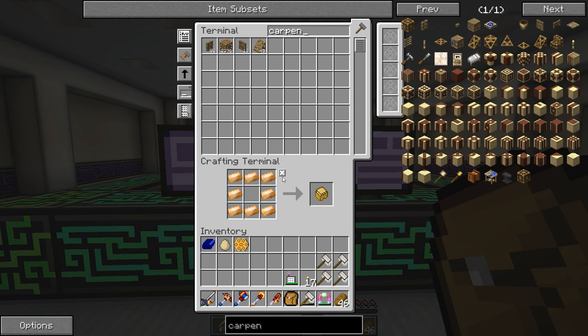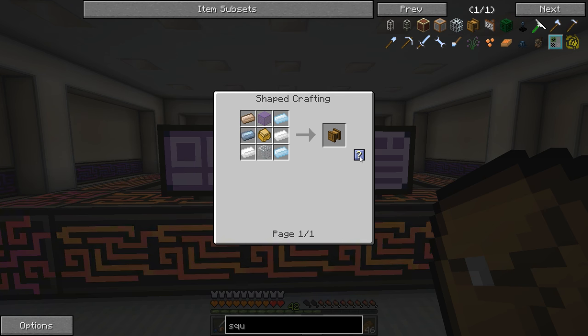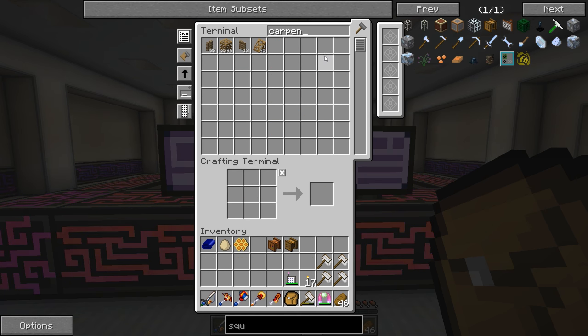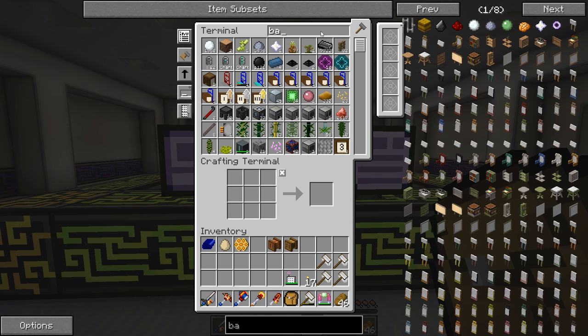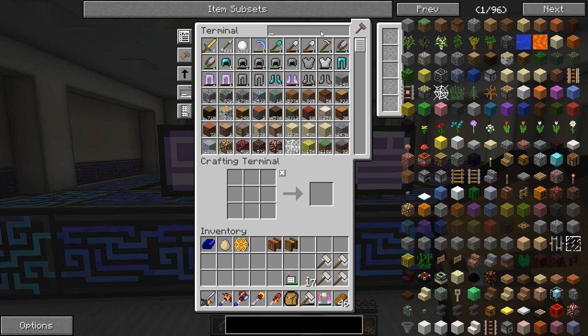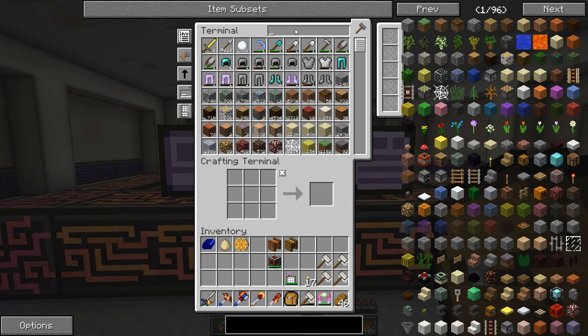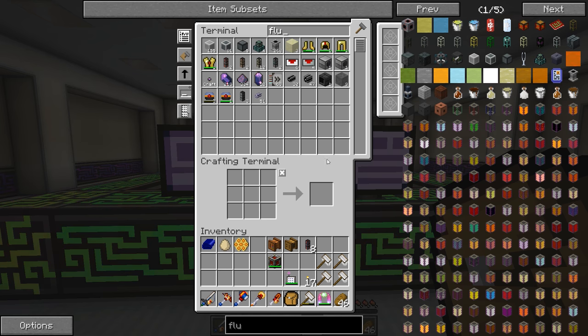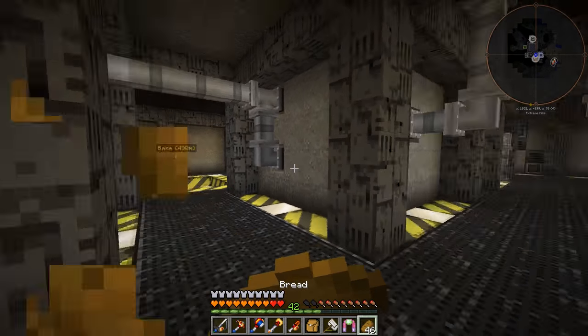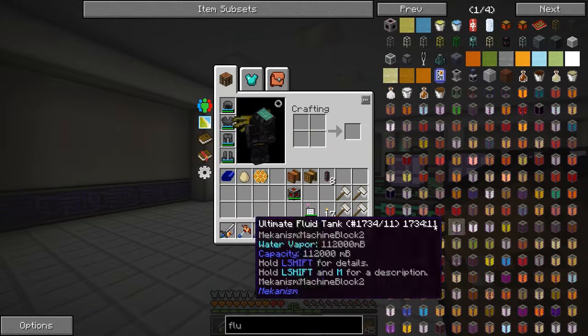Let's go ahead and make ourselves a carpenter — I need a sturdy casing. I also need a squeezer, so I'm going to need one of those as well. I'll need basically a battery, so I could use an energy cell. I've got a handful of flux dots — that should be enough since they're relatively low energy usage machines. Now to make the beelizer.